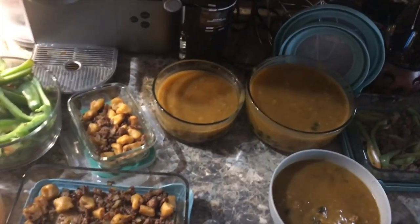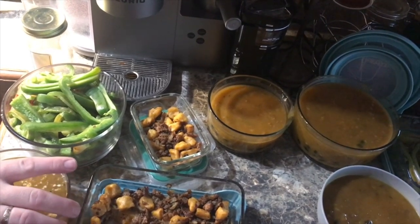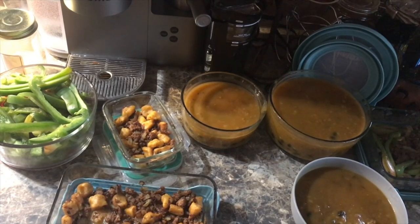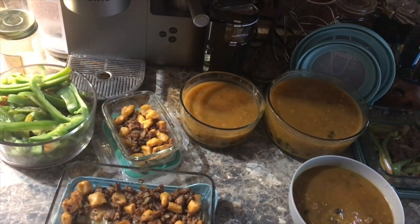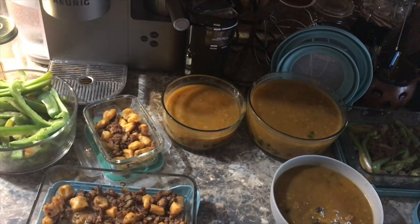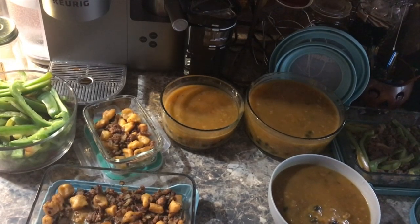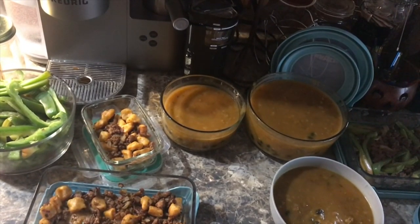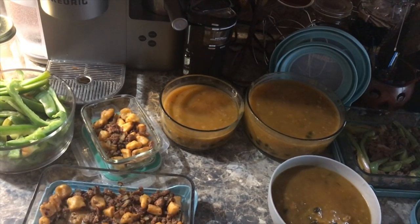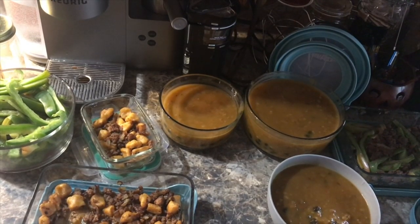There we have everything all cooling down and ready to hit the fridge for the week. Hope you guys enjoyed that and got some tips out of there for a meal or some meal prepping ideas. Until next time — this will probably go out tomorrow, so Thursday is week 14 of 24 Weeks of Christmas. Take care guys, have a good week, bye bye.